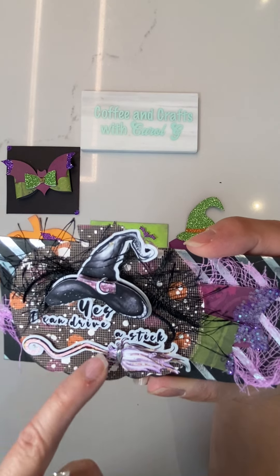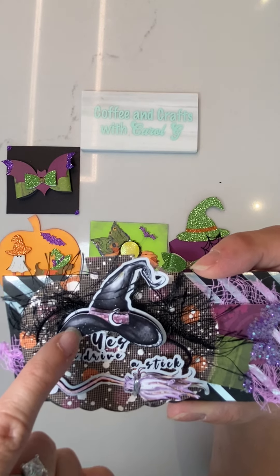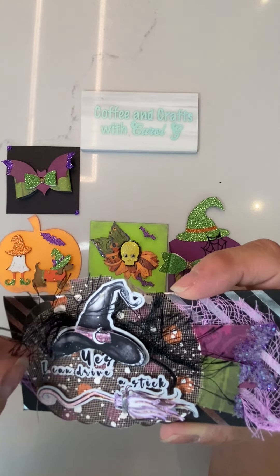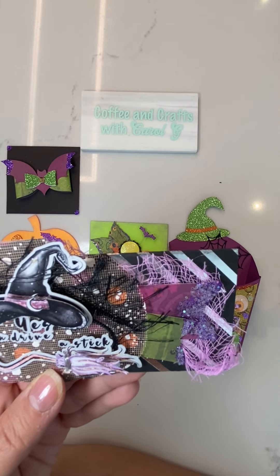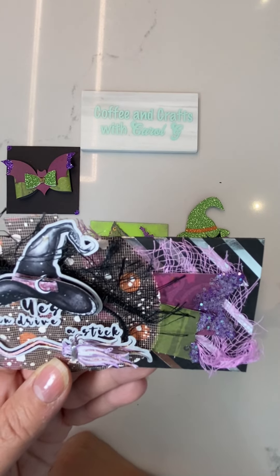My bag topper says 'Yes I can drive a stick,' and here we have the broom which is layered — I've added some silver threading, wrapped it, and this is layered as well with some eyelash trim, some netting, and then the two banners which I've just blinged out.